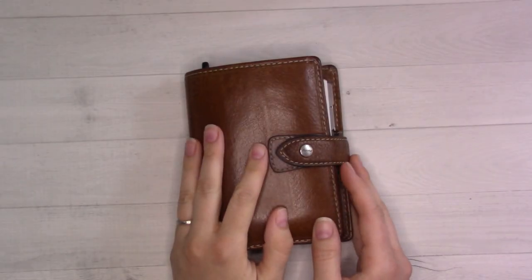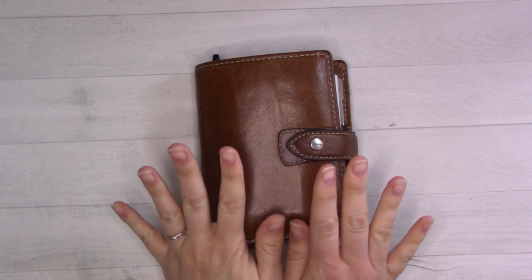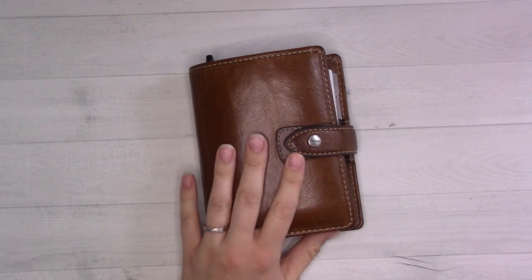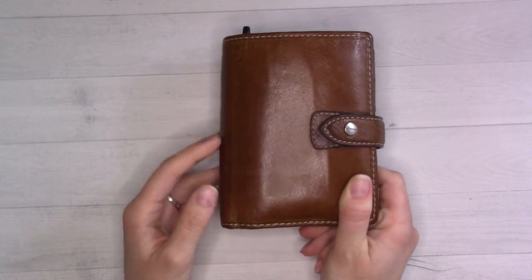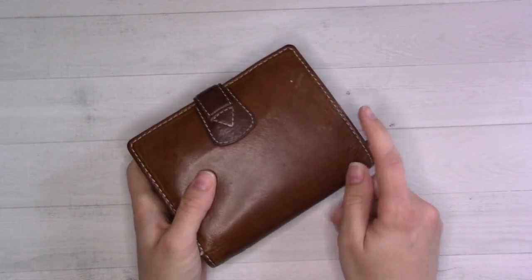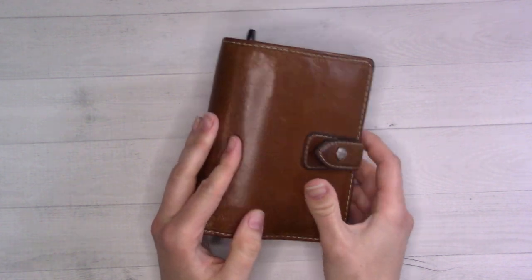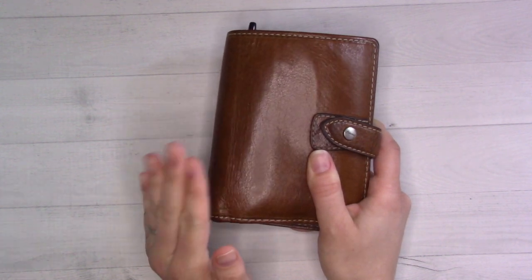Hey guys, welcome back to Ganchi Plans. Today we are doing a flip-through video — I'm realizing somehow I have four fingernails that have been trimmed and six that have not. Anyway, don't worry about that. We are flipping through the exact same planner that I flip through every single month, but you guys seem to love it and I love how easy it is to film. This is a Filofax Malden ochre pocket and I love it.